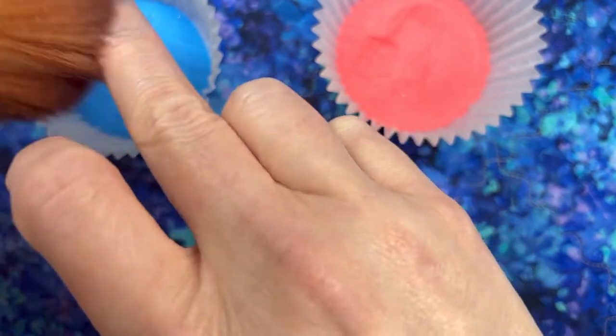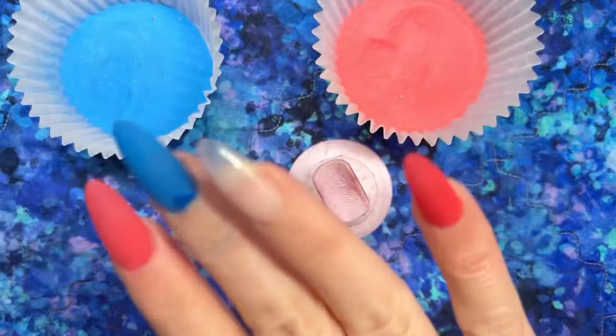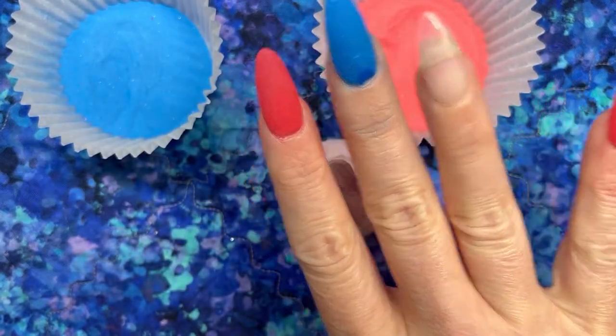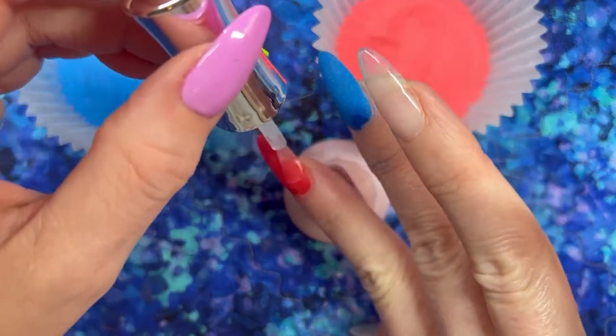Quick pause — if you notice that spot on the blue, it's because I accidentally pulled off a little piece with my cuticle tool. I just patched it up and once I put the second layer on, that look will go away.